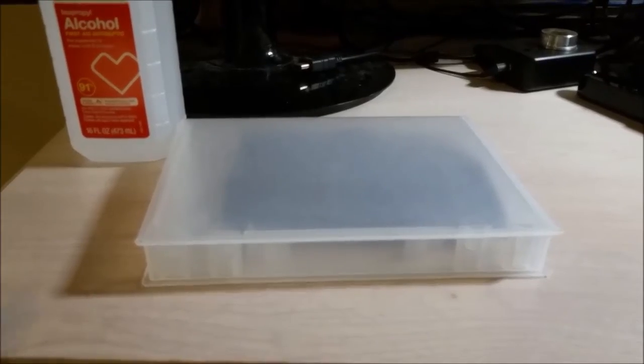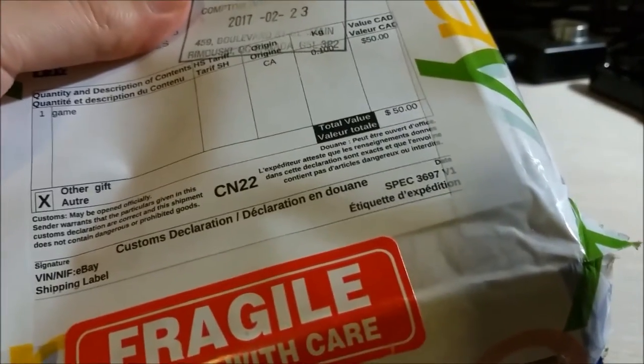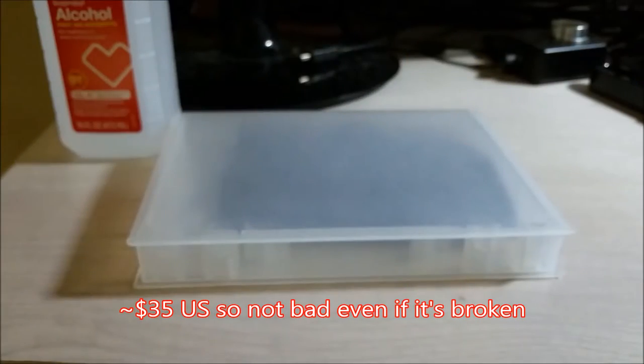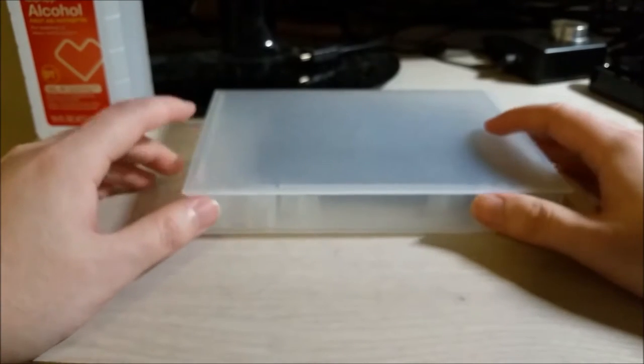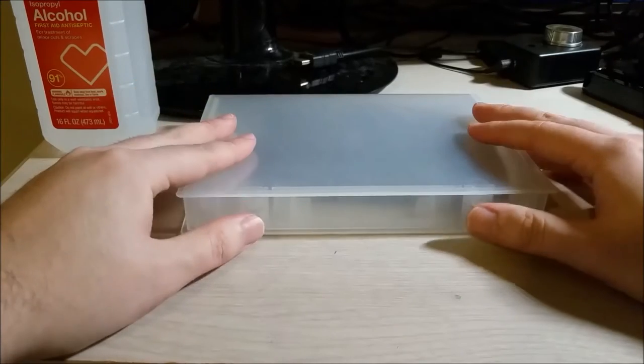Hey there YouTube, this is SGM4306 and I have another mailbox item. You can see here it came from Canada, $50 Canadian, and I'd like to thank everyone for helping me buy this. Basically the links I've been posting below for the eBay affiliate program have been helping pay for this.